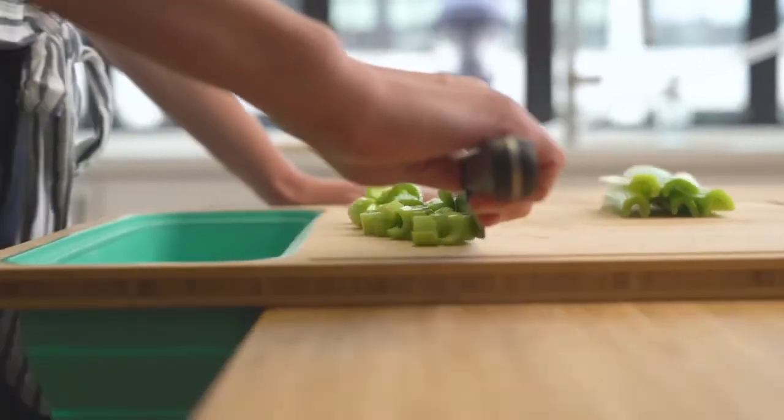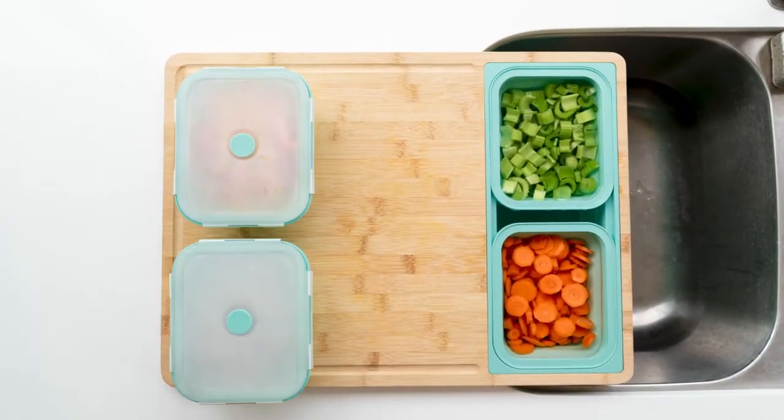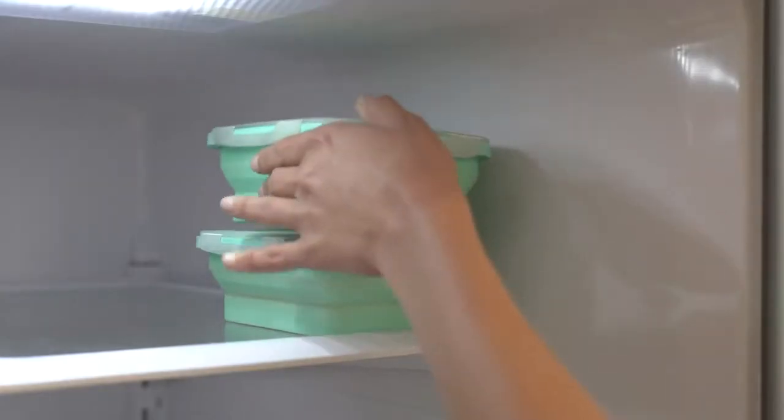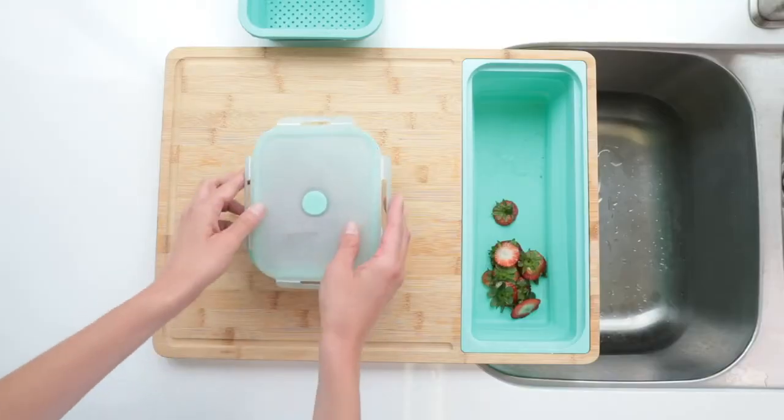Whether you're a busy mom, a health enthusiast, or just someone who wants to simplify and streamline their meal prep, Tidy Board will help you save time, save worry, and save space. Back our campaign now and bring the joy of cooking back into your home.